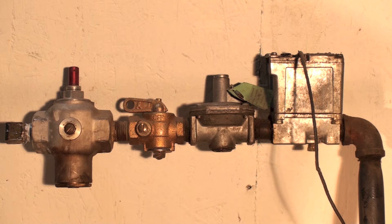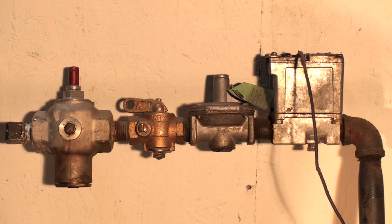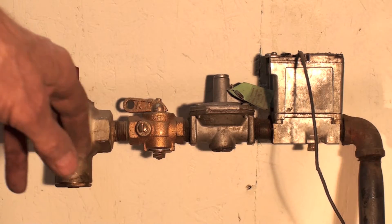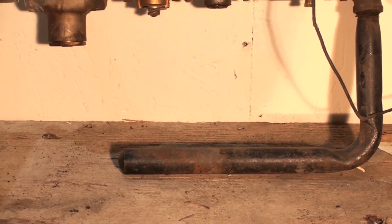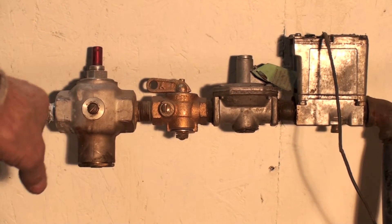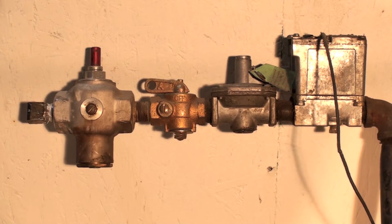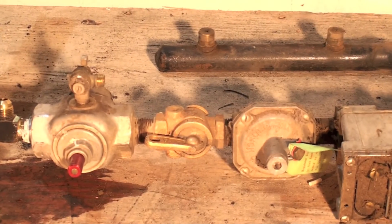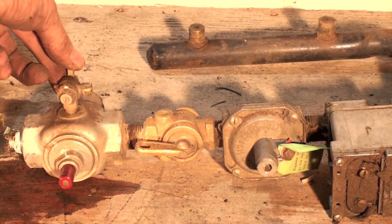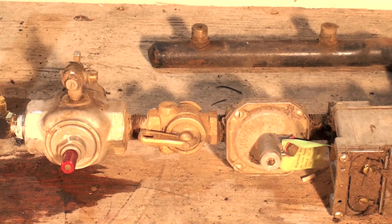This is your pilot safety. The gas comes in here and goes out down here at the manifold. With it coming in here, the first thing it's going to have to hit is this pilot safety. If you look at the back side, you can see this is where the pilot tube goes, and there's a little cock right here.